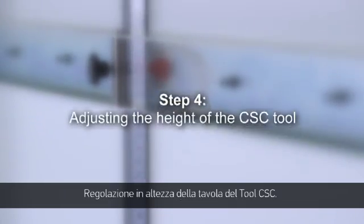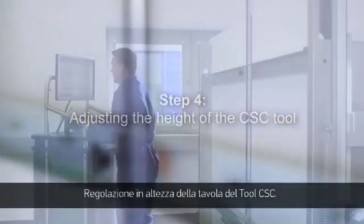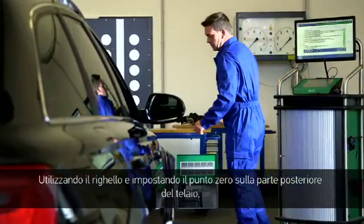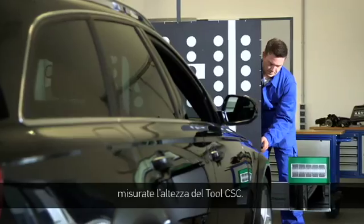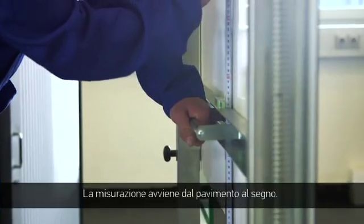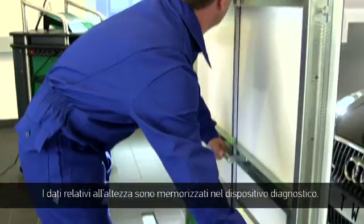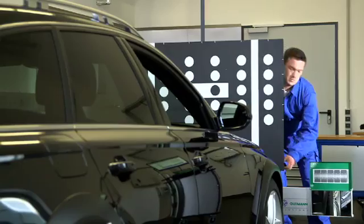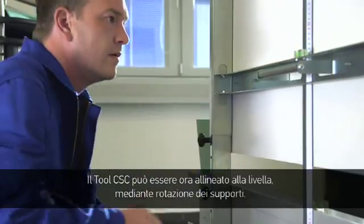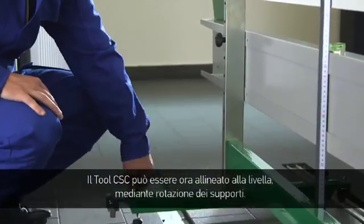Step 4: Adjusting the height of the CSC tool. Measure the CSC tool's height value using the rulers and a zero-point adjustment on the back of the frame; it should be measured from the ground up to the mark. The allocated level specification can be found in the diagnostic tool. The CSC tool can now be centred using a level and turning the feet.